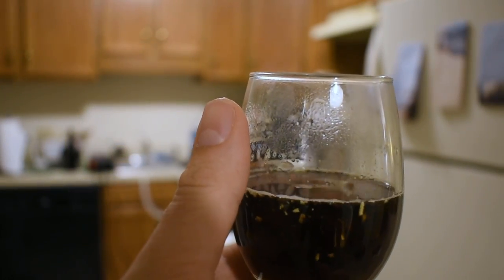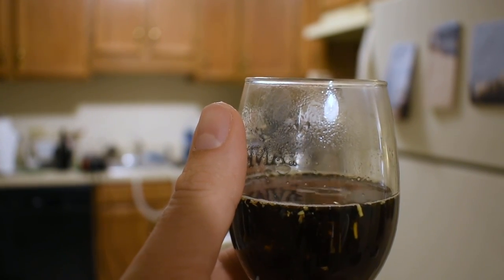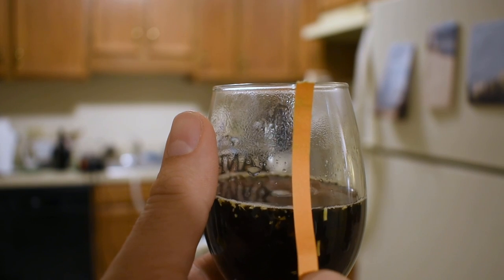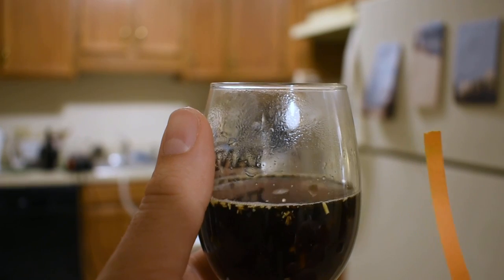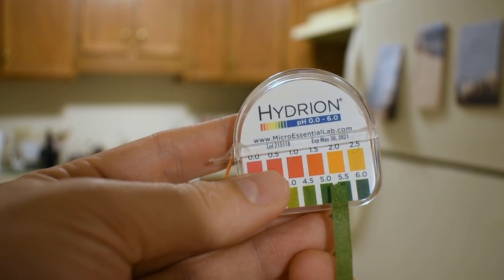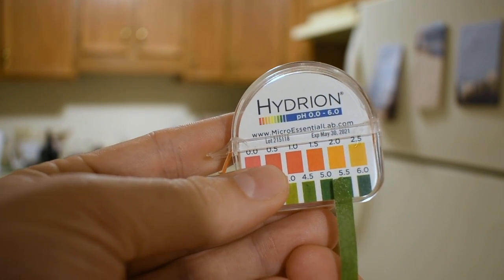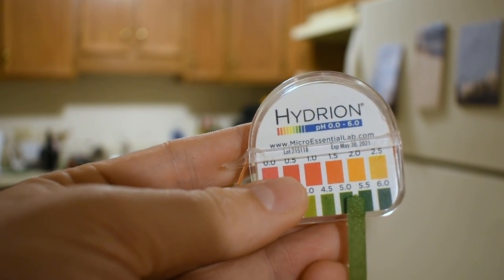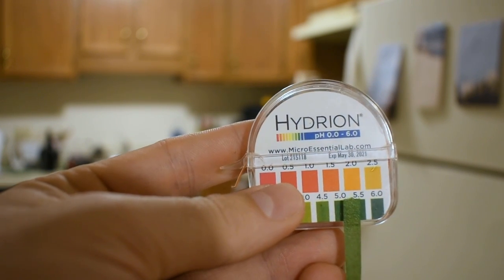We're about 10 minutes into the mash now, so it's time to check the pH. Normally I just use these pH strips instead of an actual pH meter — that's just because I don't really have the budget for one right now. They're just precise enough to get us in the right neighborhood. I think we're about in the right area — pH is looking like it's somewhere between 5 and 5.5, which is where you want it in the mash. So we're going to go ahead and let that sit for the rest of the mash, which is another hour.